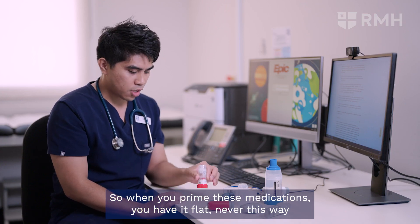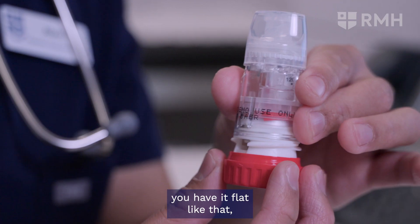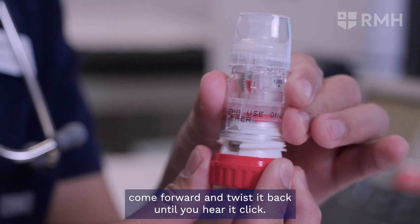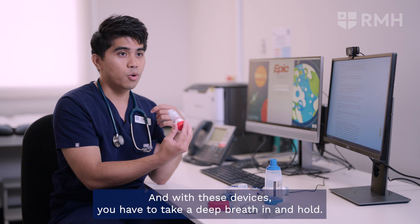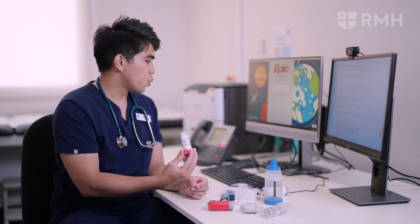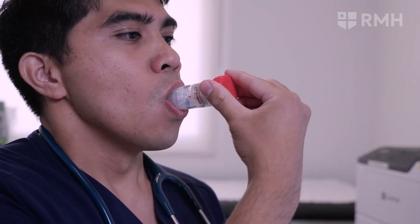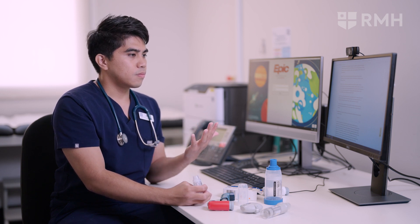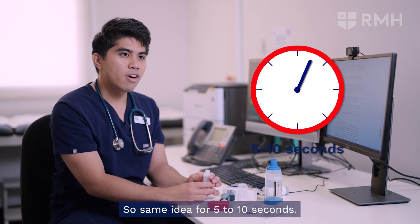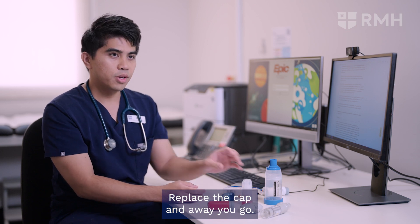When you prime these medications, hold the device flat — never upright — twist forward and then twist back until you hear a click. With these devices you have to take a deep breath in and hold for five to ten seconds, then replace the cap. And away you go.